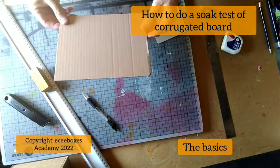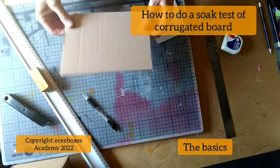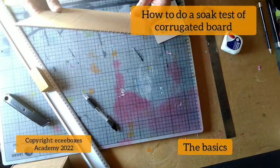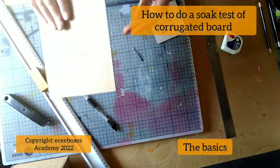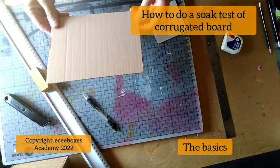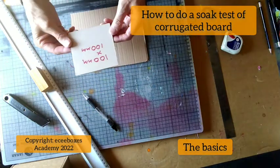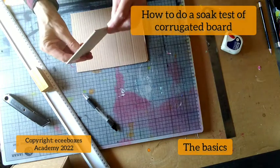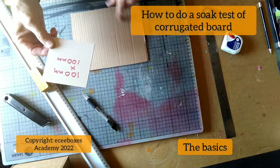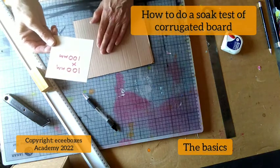Today we're going to show you how to do a soak test. Why would you need a soak test? Well, you get a box of corrugated and you don't really know what the board grade is to quote for, and you want to find out what the liners and the fluting are. The quickest and easiest way is to do a soak test. You need a 100 millimeter square piece of board, then you soak it, peel it apart, and weigh it.